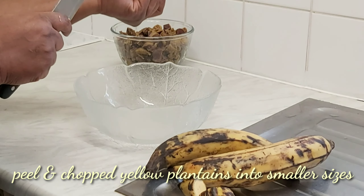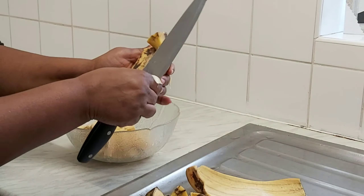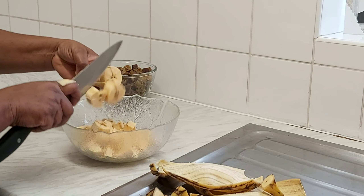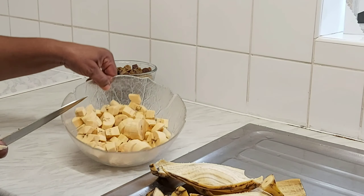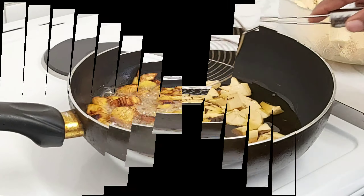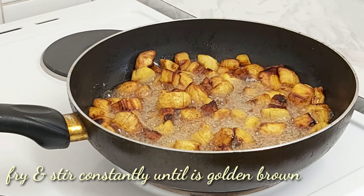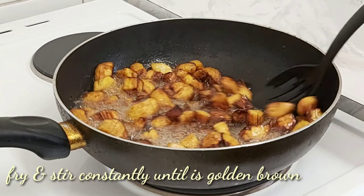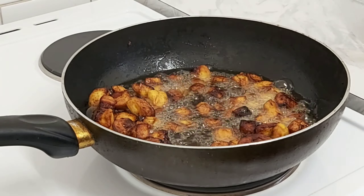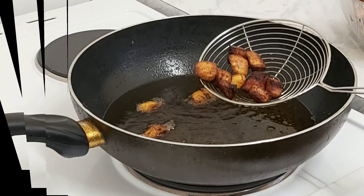After that is done, the next thing we'll be doing is to fry our plantain first. This dish is very delicious — it can go alongside cooked beans, rice, fried rice, jollof rice, just name it. Fry your plantain to a golden brown color, then set it aside. Do not forget to turn your plantain consistently because you don't want it to burn.